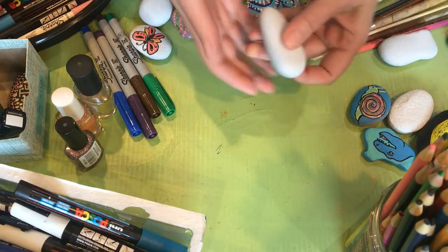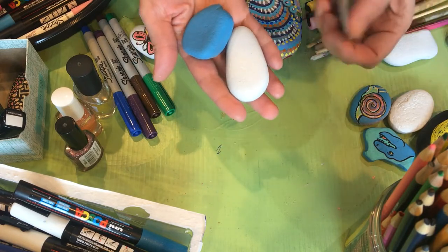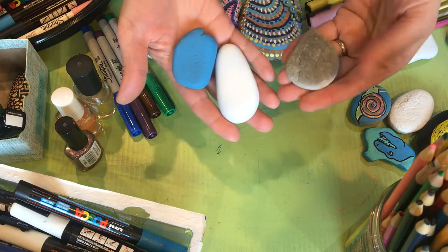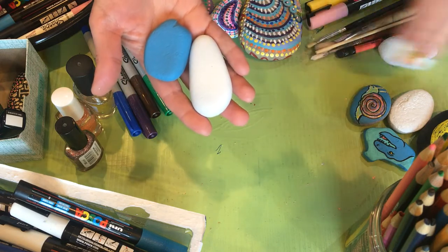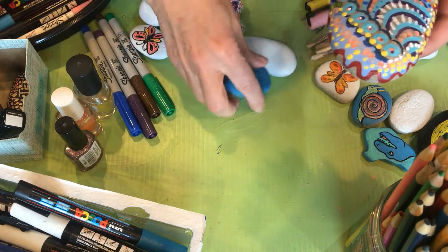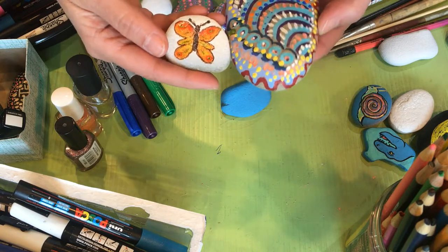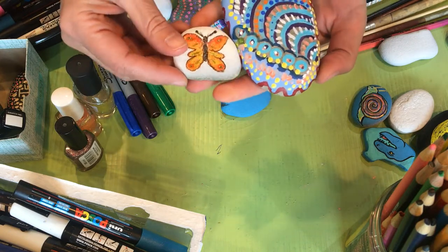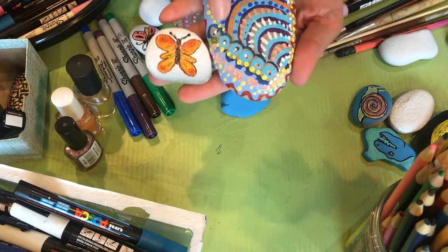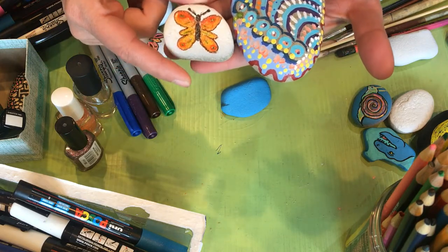These are the materials I've been working with. I have rocks that I have spray-painted, so they have a base color, and I also like working on plain rocks. This one I did on a plain rock, and this one I did on a spray-painted rock — just two different styles. I also have two different styles here: with this one I'm doing dots, stripes, and an abstract design, but here I'm doing an actual shape of a butterfly.